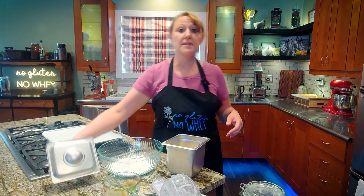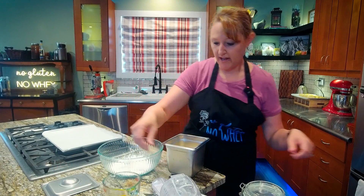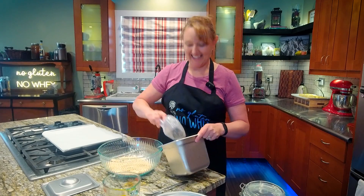And two cups of gluten-free oats. I'm using Bob's Red Mill certified gluten-free oats here. Did I say two cups? Yes — okay, two cups.